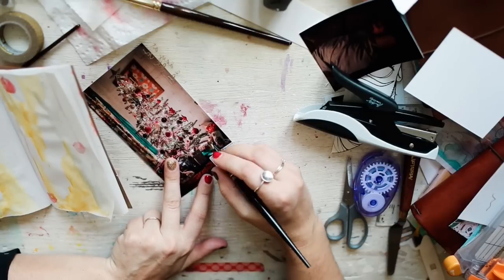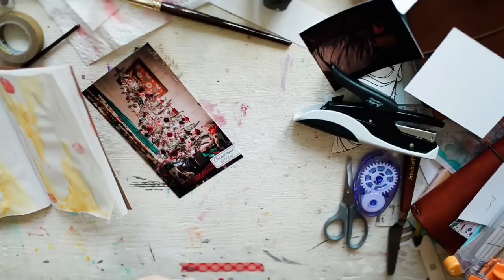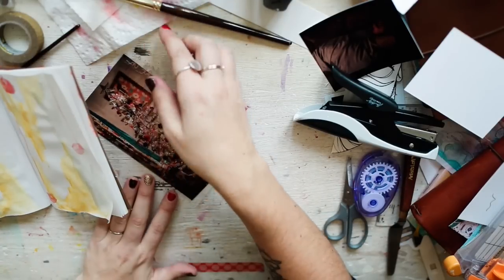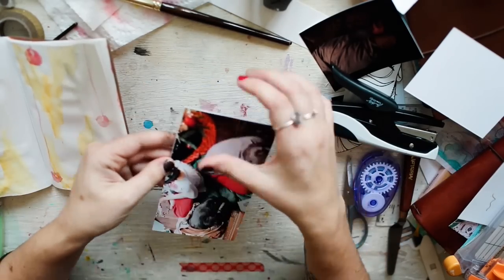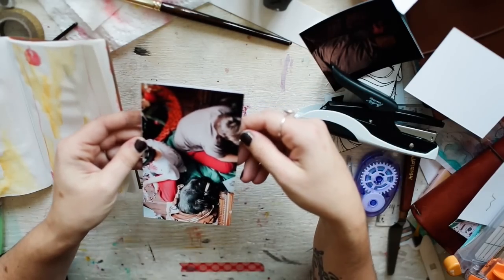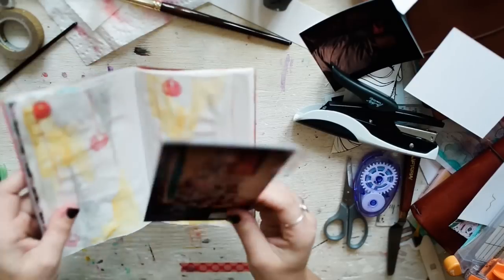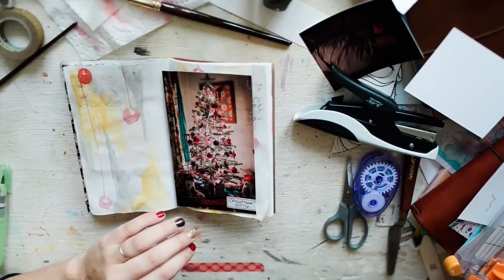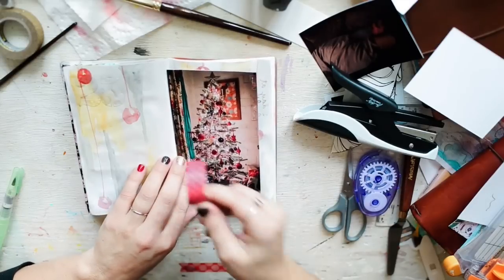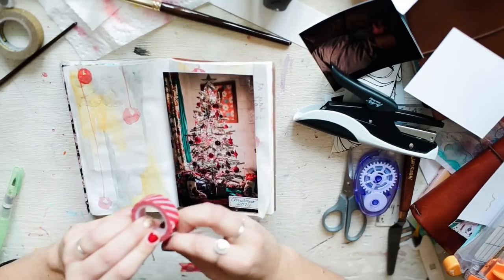I'm going to put 'Christmas 2016' on here. Can y'all believe it's almost 2017? It's crazy how time is flying. I kind of just want to keep this page simple — just a picture on that one; I might add something later. I'm going to use some red — ooh, red diagonals for candy canes! I don't use red often, but that's perfect.